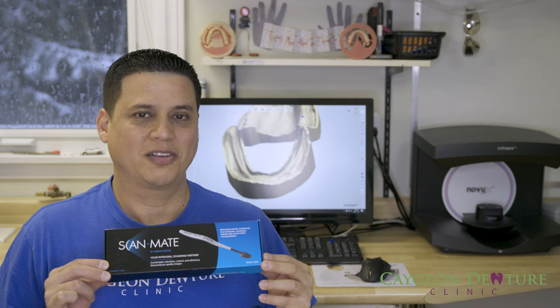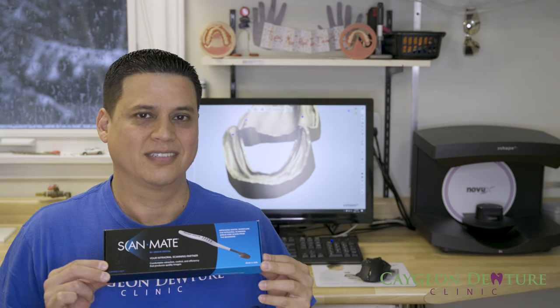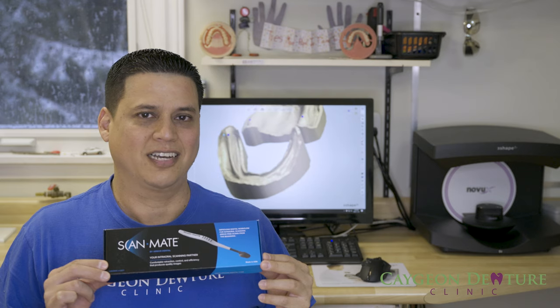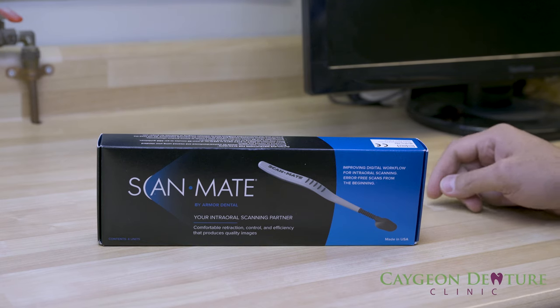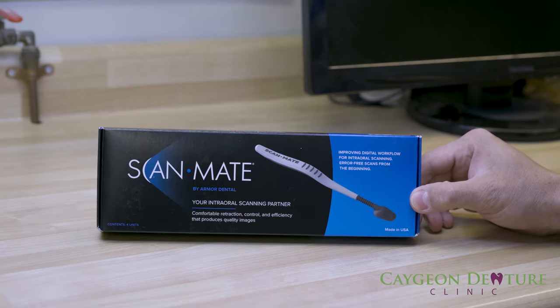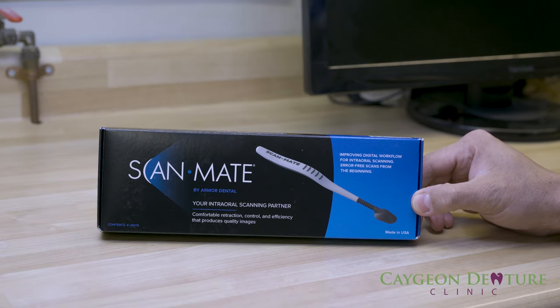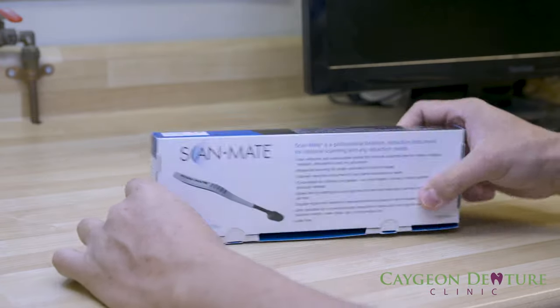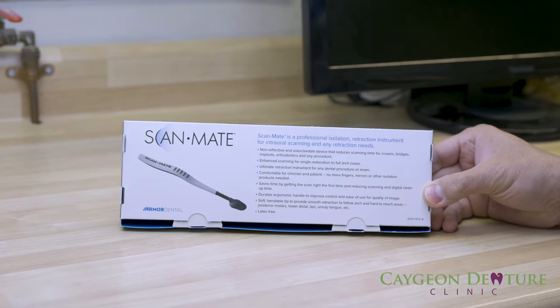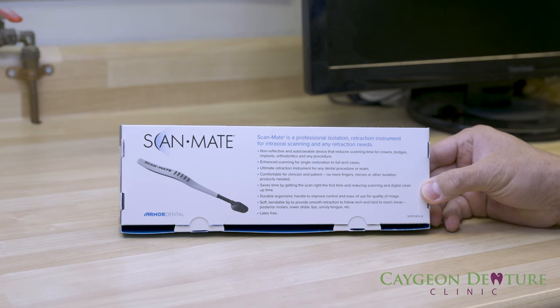I have ordered the AutoClearable ScanMate by Armored Dental. There are four ScanMates in the package. Let's have a closer look at the contents. The package is fairly simple — you can see right here it comes with instructions at the back.